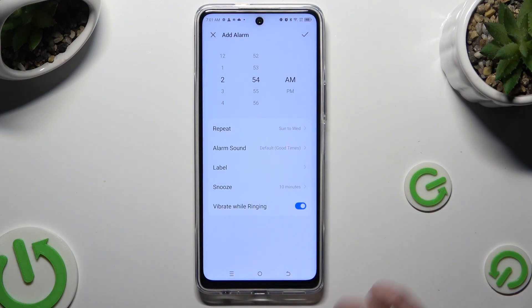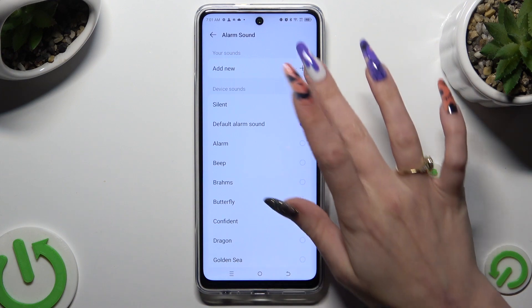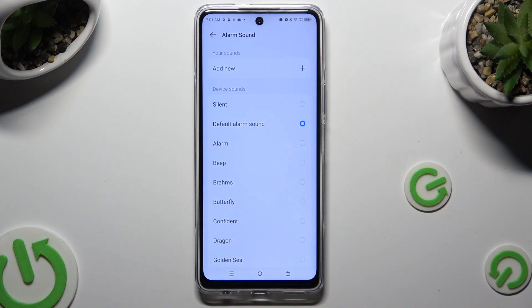Now you can click on alarm sound. Tap on 'add new' at the top and click on any song from your device to set it up. You can also just pick one of the preset sounds — like, for example, Butterfly.